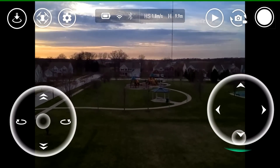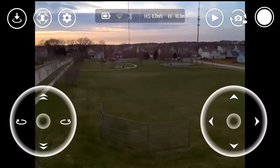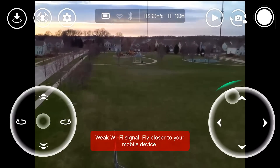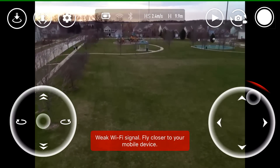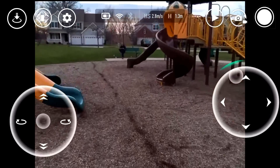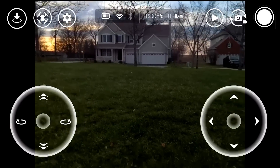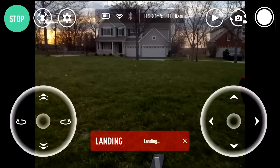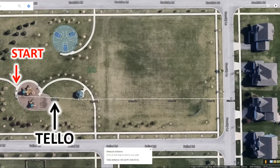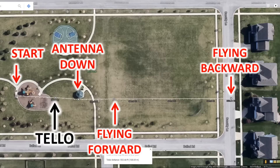Facing the drone back toward me and flying backwards, skipping ahead to the conclusion — out over the street getting a little lossy, I decide to bring it home. Much, much further than when going forward or sideways. Even with the drone throwing errors, I never lost the video feed on my smartphone. Looking at the map: Tello on its own flew about 100 feet; with the extender, antenna down flew around 150 feet, forward around 250 feet, and backwards about 500 feet — doubling the range again just by flying backwards.